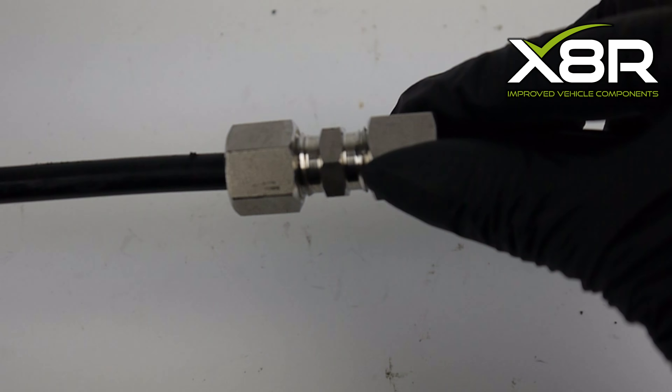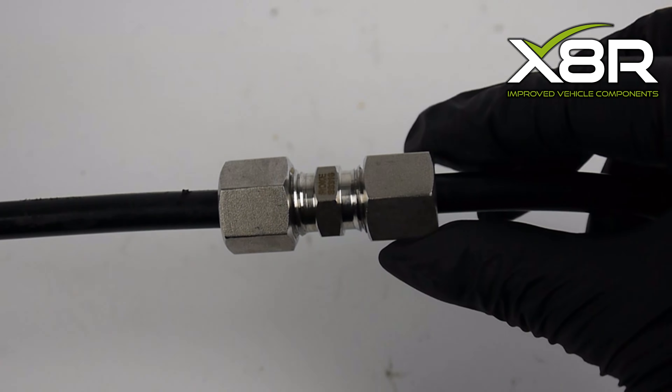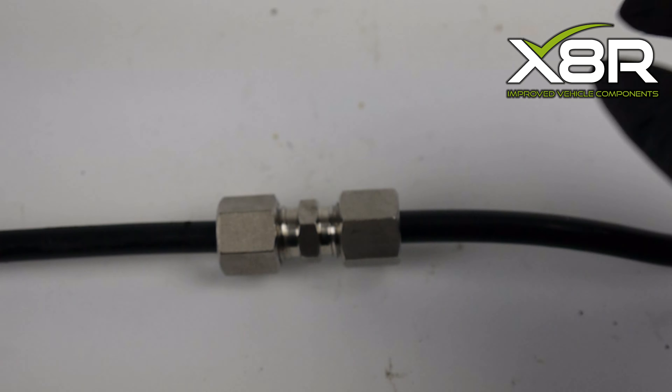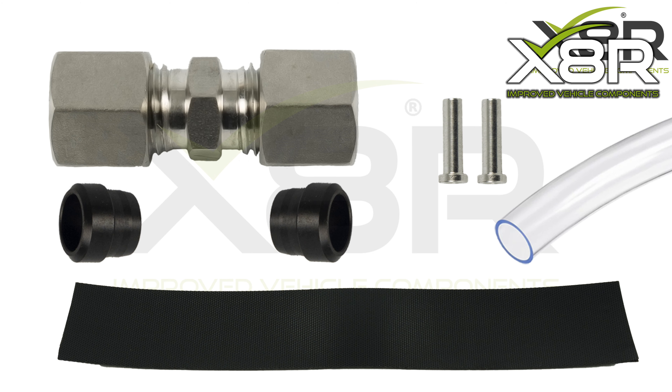This X8R coupler is manufactured from 316 marine grade stainless steel, the strongest and most durable material on the market for this component. The X8R kit also includes amalgamating tape, anti-crush rings, pipe inserts to strengthen the clutch pipes, and a bleeder hose to bleed the clutch system.